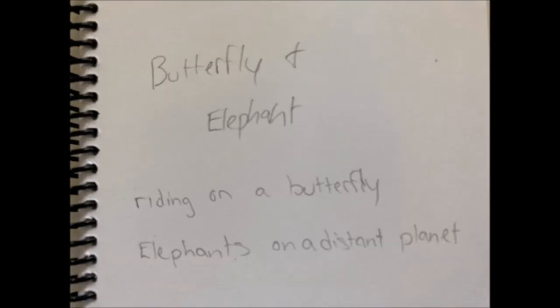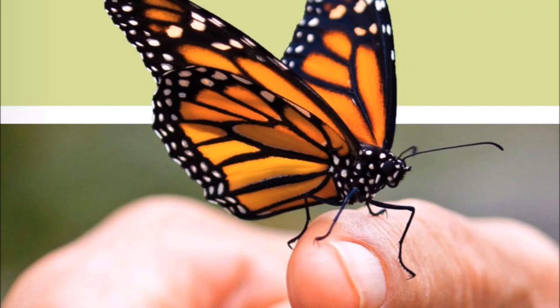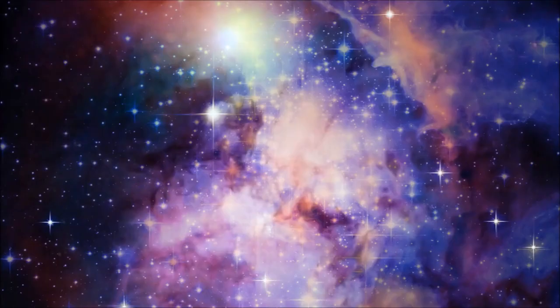I always like to look at a picture when I'm doing a drawing. So I found a picture of a butterfly, outer space, and an elephant.